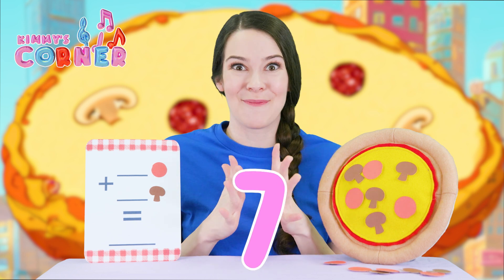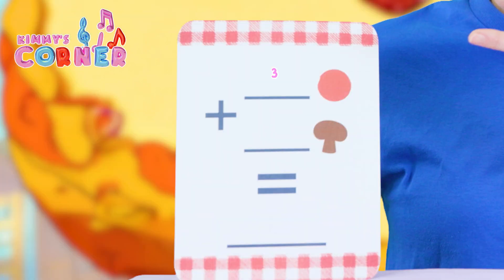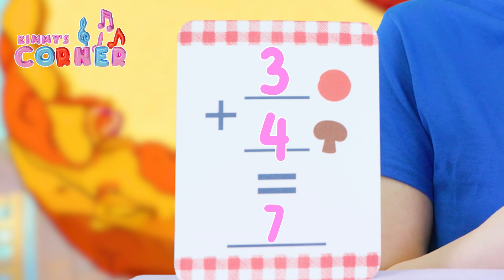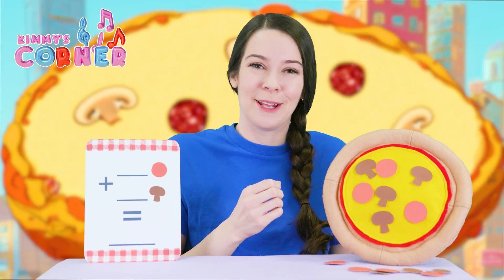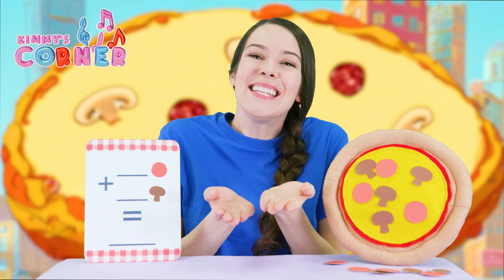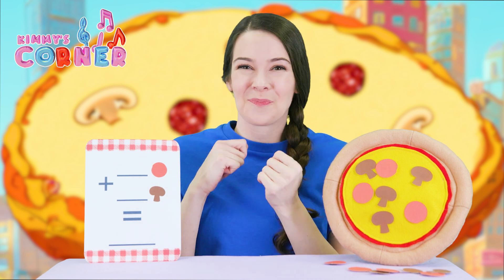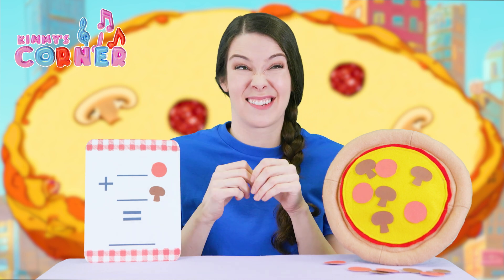There are seven toppings all together, so three plus four is seven. Let's pretend to put it in the oven. Do, do, do. Ding, ding, ding. It's all ready. Have a slice. Seven toppings taste great.